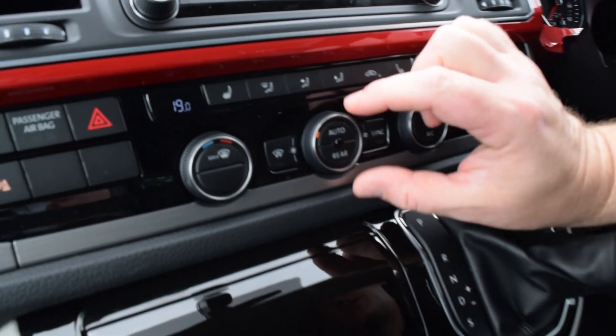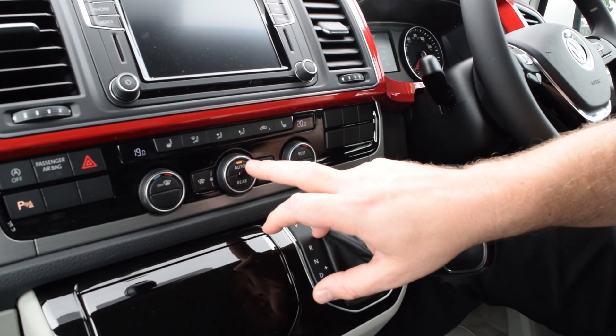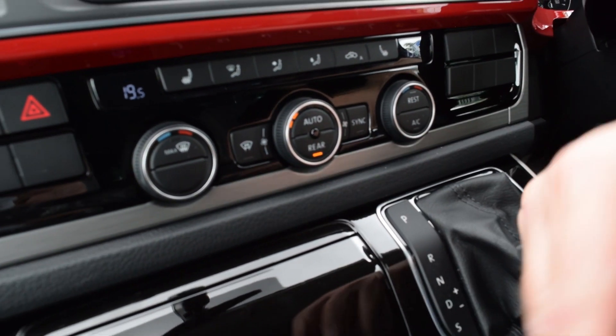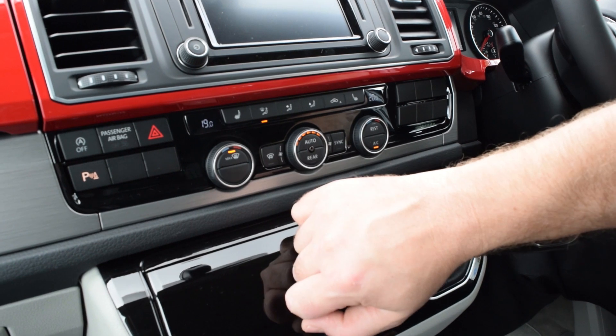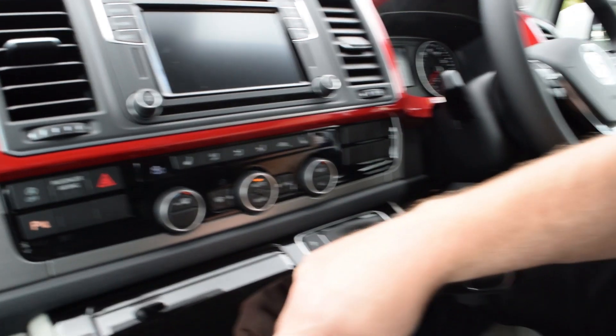In the middle are your fan controls - twist from side to side to see the fan speed going up and down. The auto function keeps the temperature you've set rather than you manually adjusting it. The rear function lets you control the rear temperature from the front of the vehicle. This particular one has a heated windscreen - that's the button there - and on the far side a button to put the fans onto the windscreen to clear it in the morning.